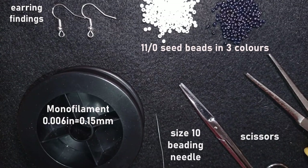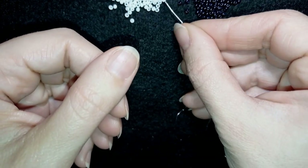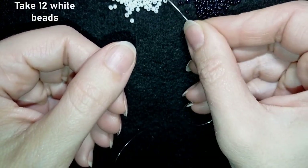These are flat nose pliers — not obligatory, but I use them if I need to go through difficult beads. Sometimes I squeeze my monofilament to go through the eye of the size 10 beading needle. Now I'm going to take about an arm span of thread on my needle, and I'll start my work by picking up 12 beautiful white beads.